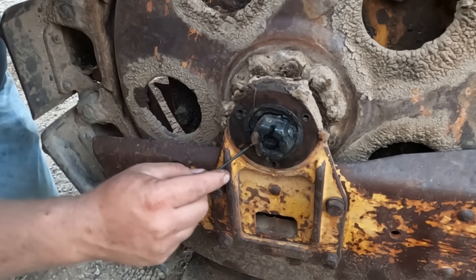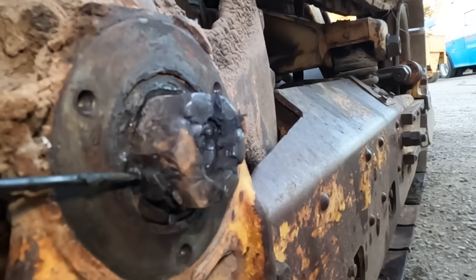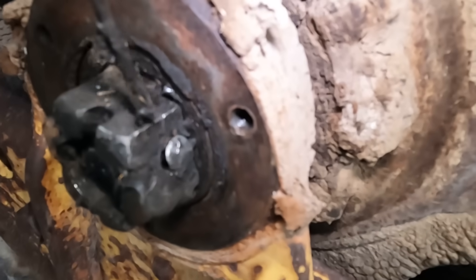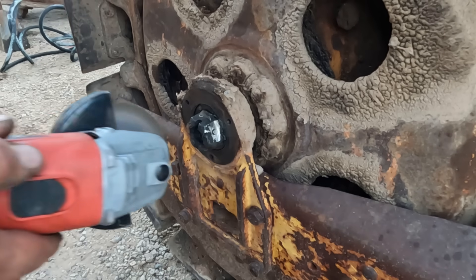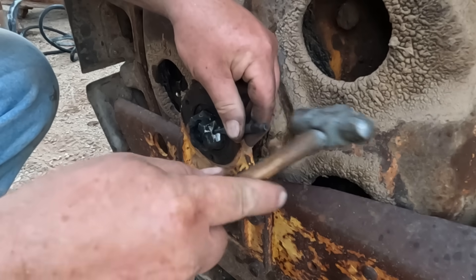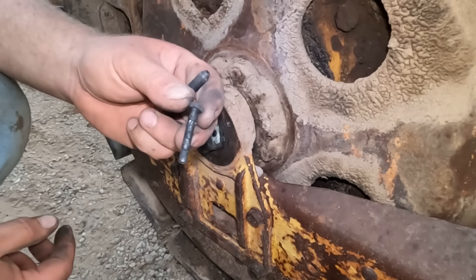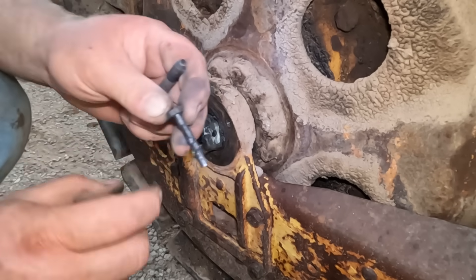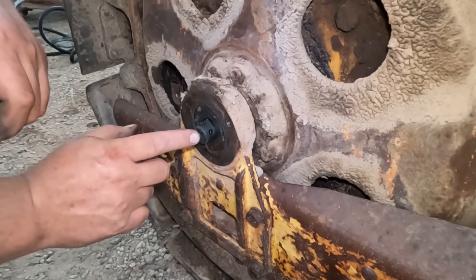This is interesting — it appears this one is held in with a bolt that's been turned into a rivet. That is quality craftsmanship right there. I think we're going to have to do something about that.